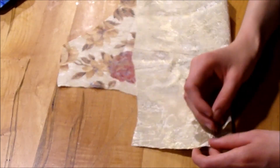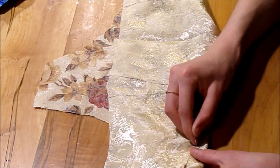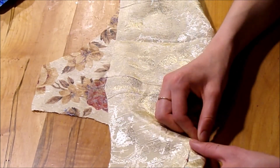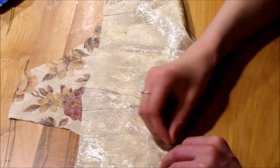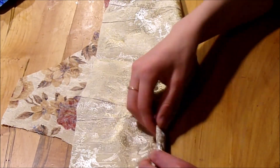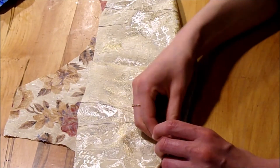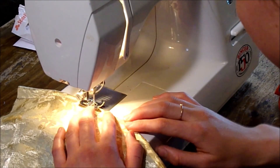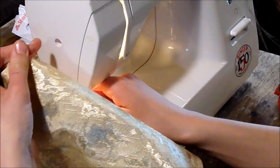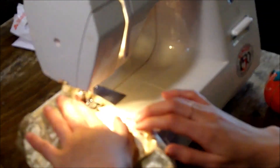Now it came to pinning the darts. I've done a lot of darts recently, so this wasn't too bad — it's just a matter of time and work, as with everything. I took them right to the sewing machine. Instead of backstitching at the point of the dart, just sew to the end and then tie it off into a double knot later.